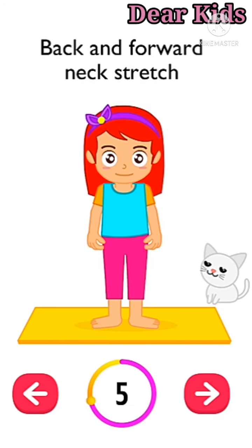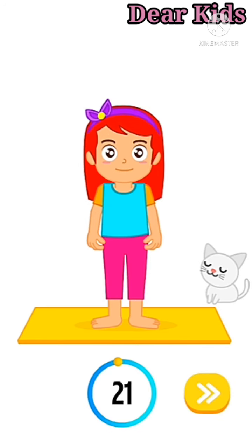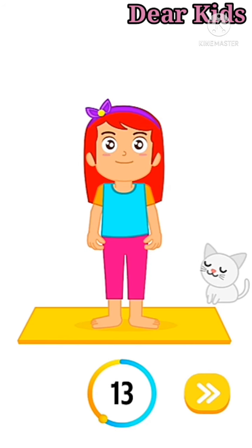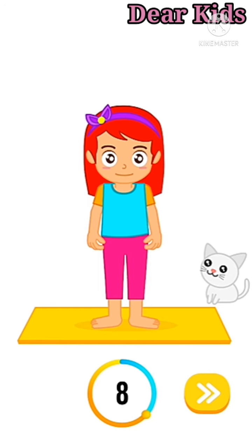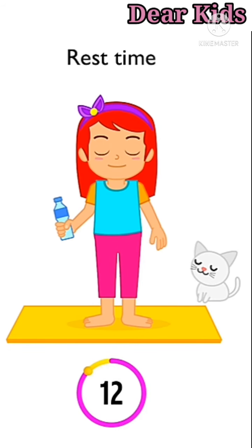Up next: back and forward neck stretch in three, two, one, go slowly. One, two, three, four, five, six, seven, eight, nine, ten. Rest time. One, two, three, four, five, six, seven, nine, ten. One, two, three, four, five, six, seven, nine, ten.